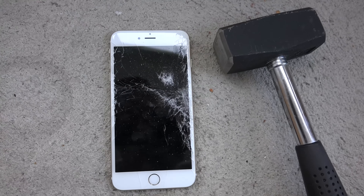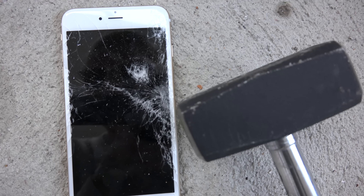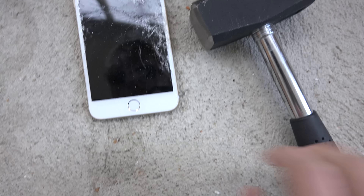Second hit — even more damage here to the screen. We get a little impact on the right side of the device. It's still awake though, which is good.